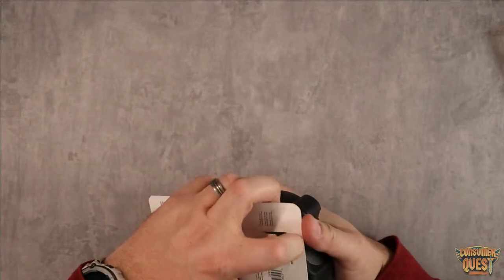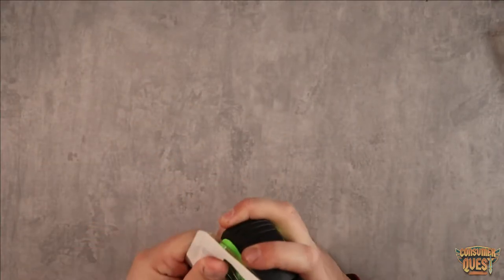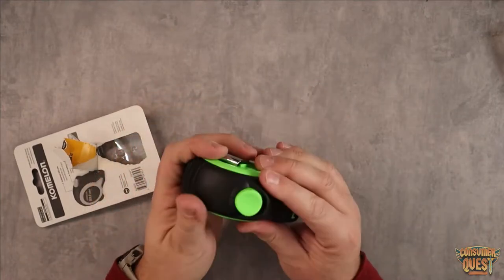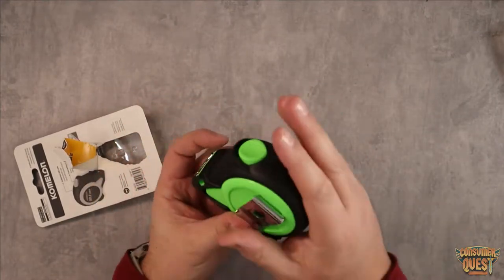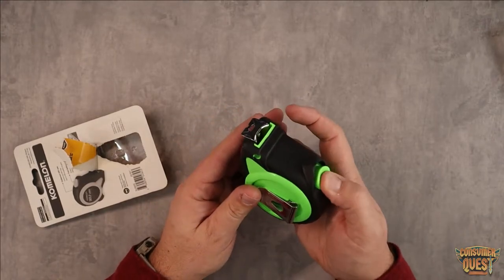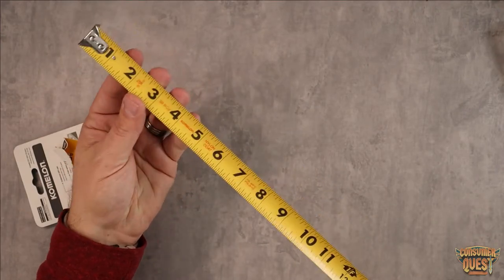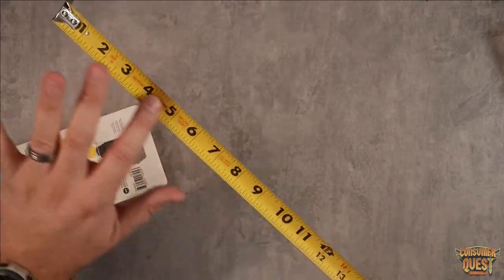Let's pull this thing off and let me show you what this looks like. We're going to pop this open and tear apart the package. As you can see, you've got your belt loop right here, which is nice. It's got a nice rubberized grip, a grippy spot for your hand, and a nice release button. You slide this out and you're going to have a nice flat finish on the actual tape itself.